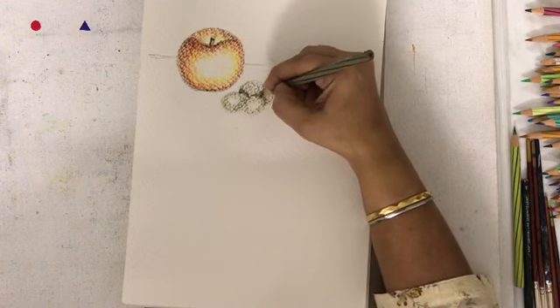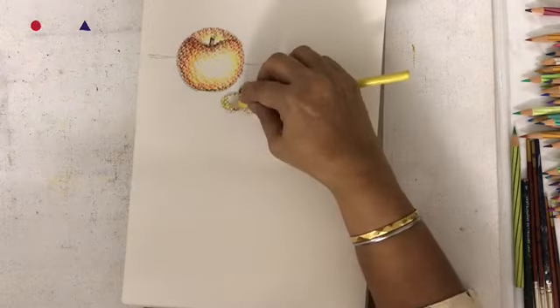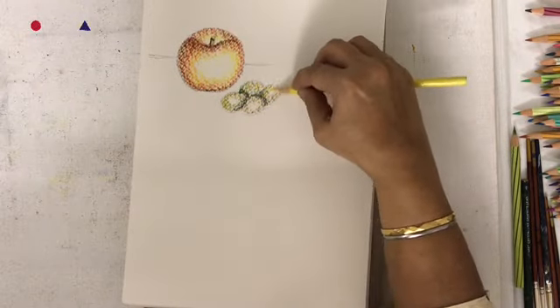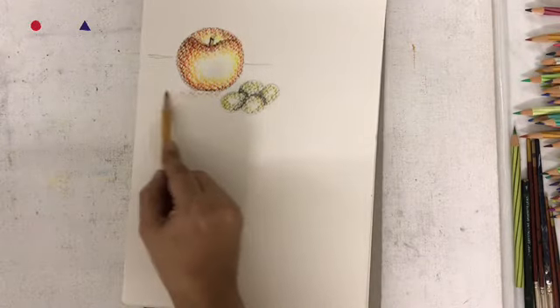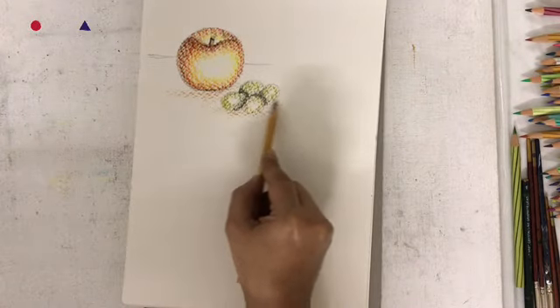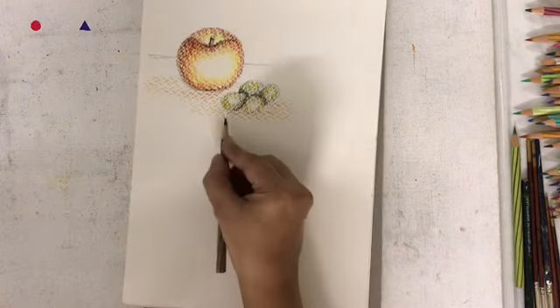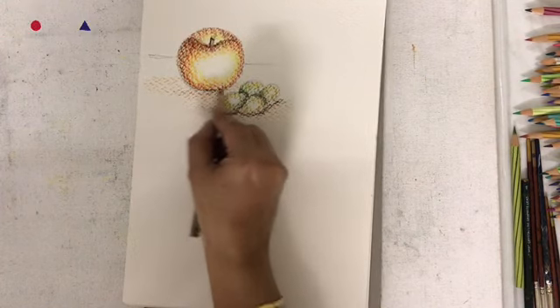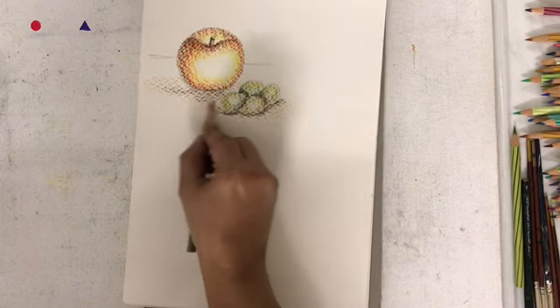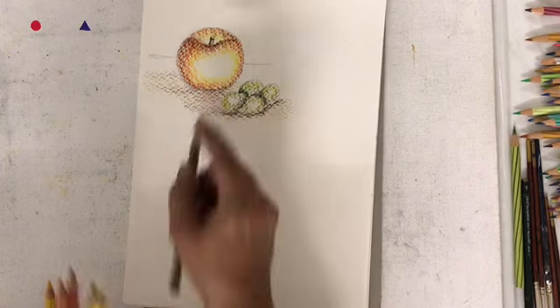Apply the brown in portions where there is shadow. I prefer applying the browns in the first layer before I apply water, but if you wish, you can add brown after the wash. Fill in the color beneath the object and add the cast shadow with brown. Add very little color because the color will spread with water.